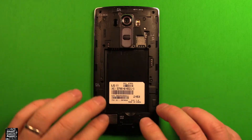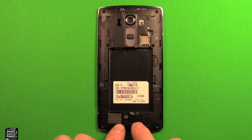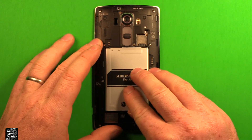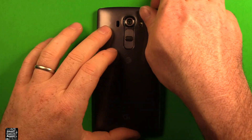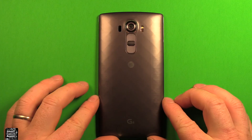Next, just grab your back cover, set it down on here, make sure that it's pressed down all the way around and snapped in, then go ahead and put all your screws all the way around back in. Next, grab your battery, line up these connectors with these connectors right here, set it right down in there, and push down. To reinstall the back cover, just grab your back cover, set it down on here, start at the top and work your way down around, make sure it snaps in all the way around, and you're all set.